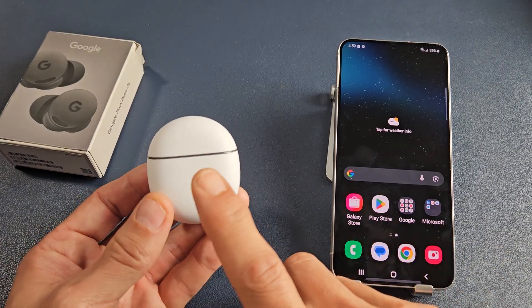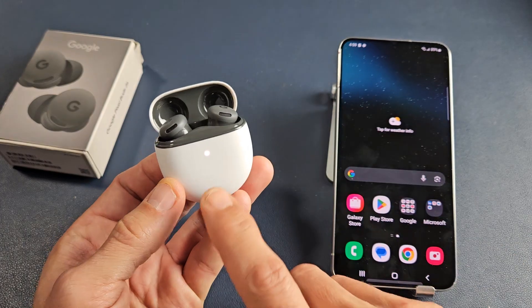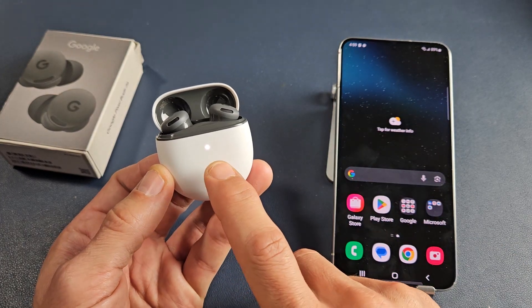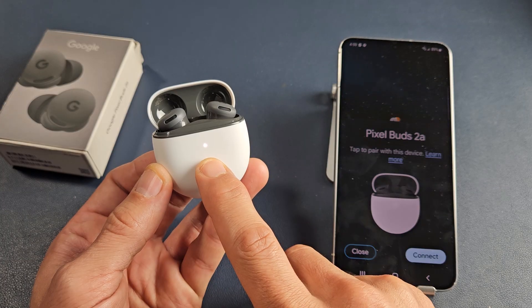The first thing is we want to go ahead and put these in pairing mode. Have the buds in the case and pop open that lid. Once you pop open the lid, if the light starts blinking white, that means you're in pairing mode. I am getting a white blinking light right there.